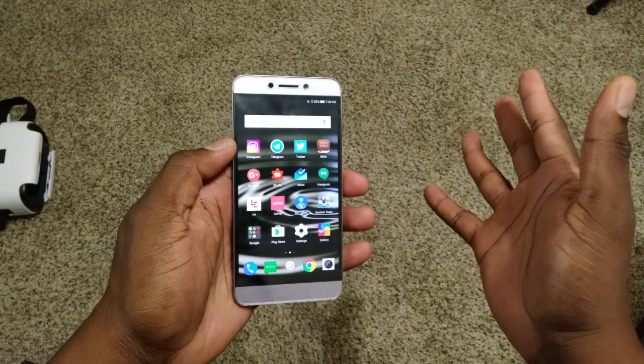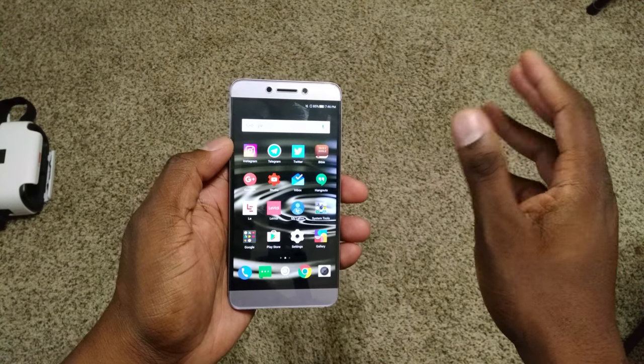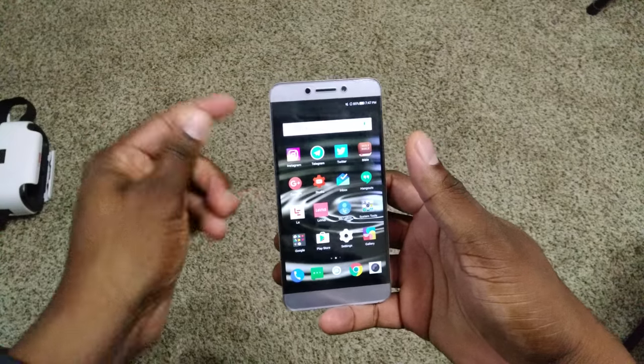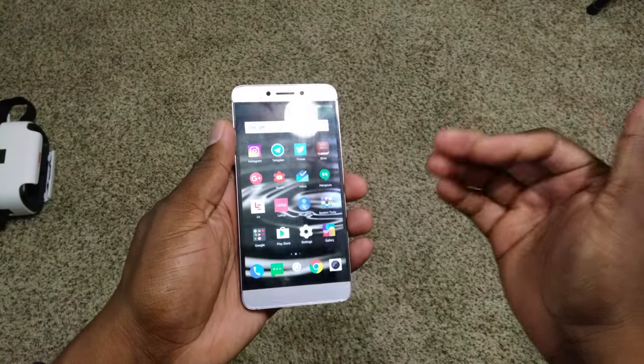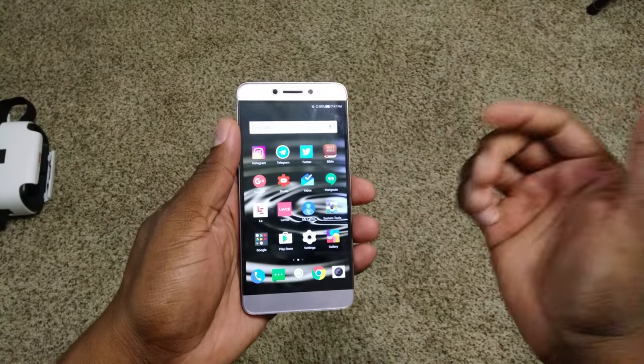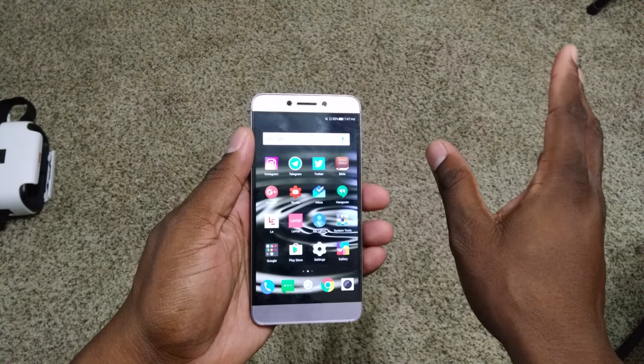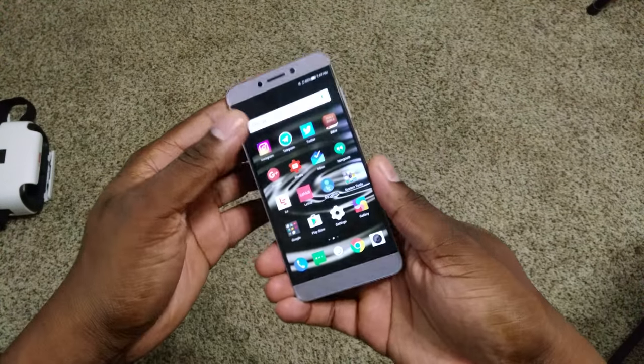At the beginning when I first got this phone I felt like I could recommend it. However, after having it for a while, I'm going to tell you how I really feel about it.